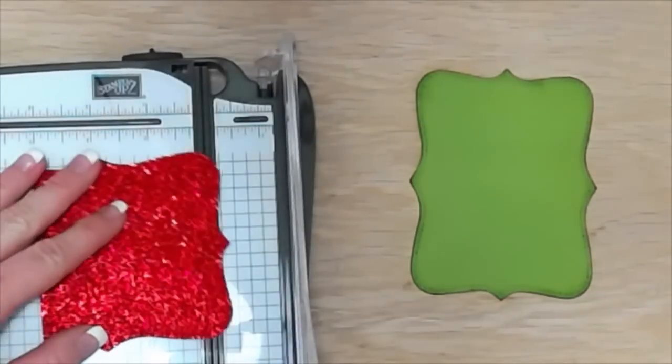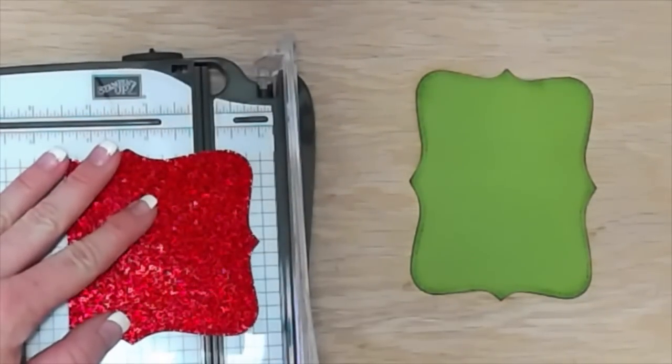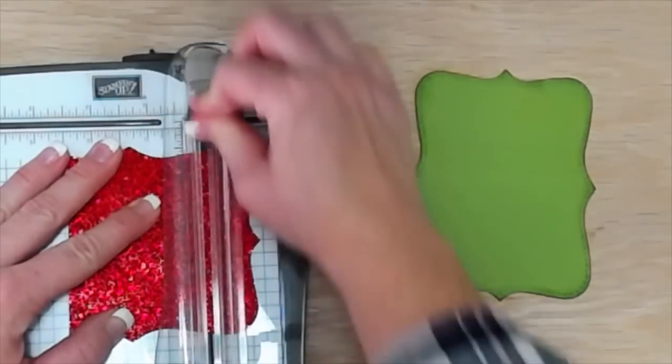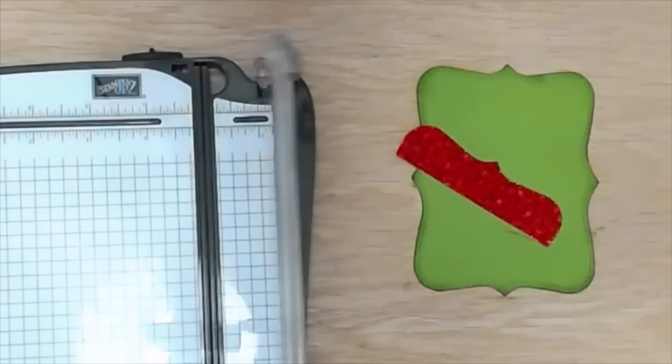Then we're going to use the red glimmer top note die that we've also cut out and trim off the top of it. I'm lining it up with about the one inch mark — the point with the one inch mark.